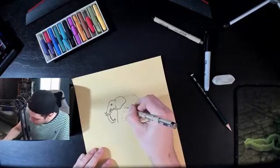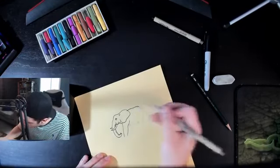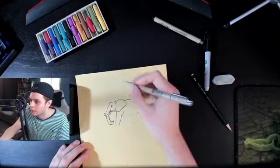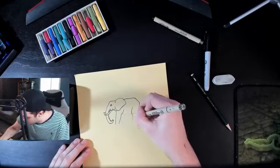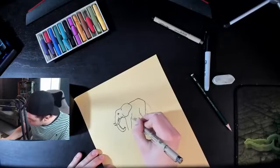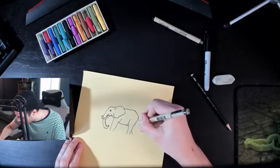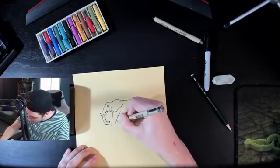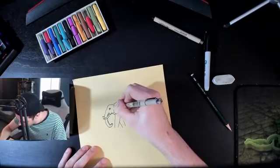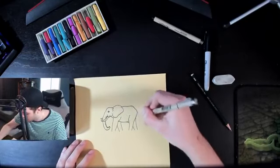We started to add the legs but didn't finish the bottom — I'm going to show you what we're going to do next. We'll get the second leg coming in, extend it, and add a little bit of wrinkles in here too. And this is our tail.